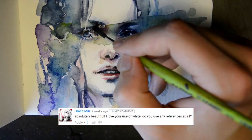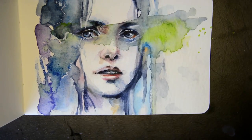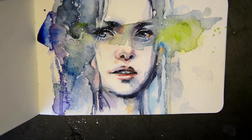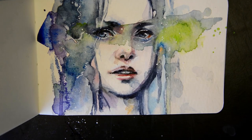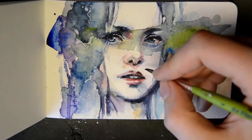Do you use references at all? Yes. I think even for pictures where you think you don't need one, it will definitely look better if you look references up. People use references for hands and other body parts, and I think you should use references for all kinds of things where you're not sure how they look.